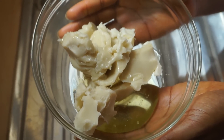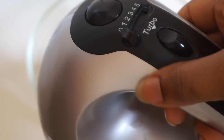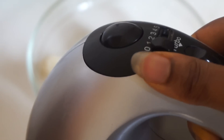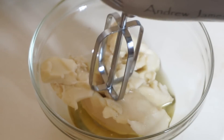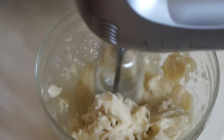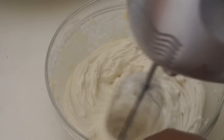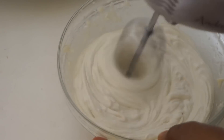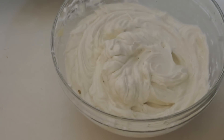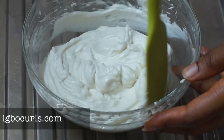Once all that's poured in, this is what it looks like. I'm going to use my Andrew James blender — I'll just let you hear what it sounds like. Once you're done, it should look something like this: a beautiful soft butter. Don't eat it though — this is for your hair and your skin!